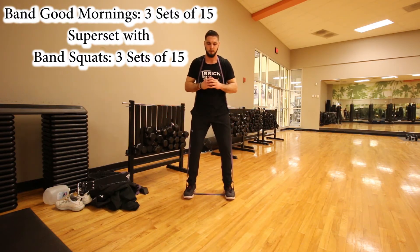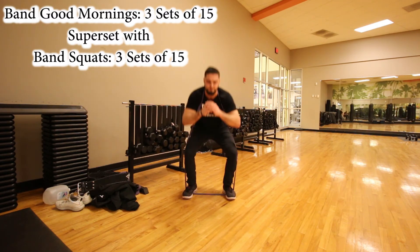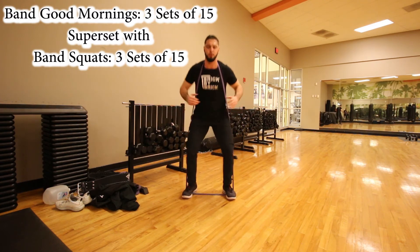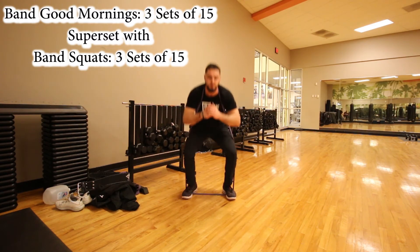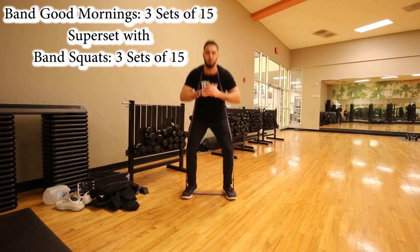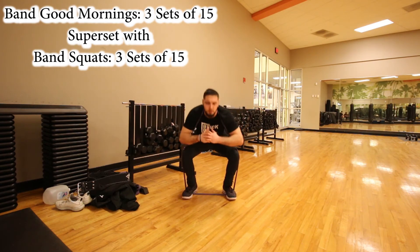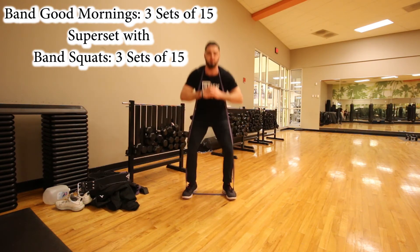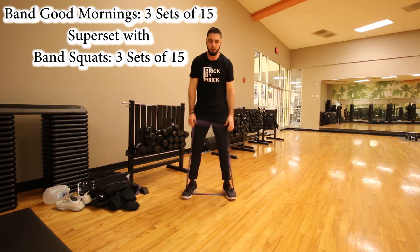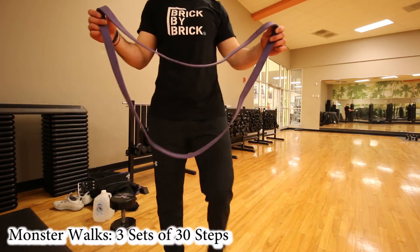You're going to do these for three sets of 15 and superset each set with band squats. So you'll do one set of 15 band good mornings, then immediately one set of 15 band squats, and repeat for a total of three sets each. I'll write everything down on screen because I can already tell this might be a little confusing.